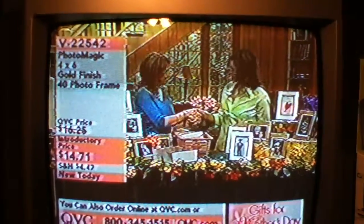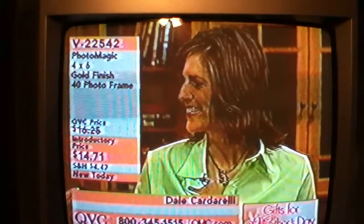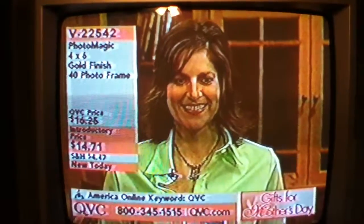Dale Cardelli, how are you? Nice to meet you, Jackie. Now we've got my mom watching. I'm so excited. Mom, this would be a great way for me to get my wedding photos to you, finally.